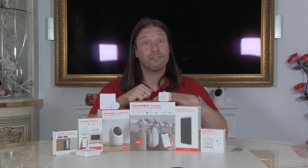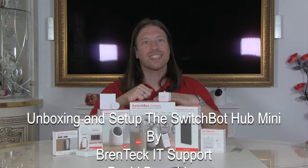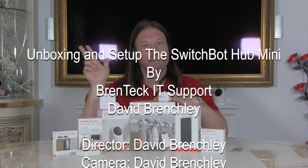Well, that's it for now. Take care, as always have a nice day and see you again soon. Bye for now.